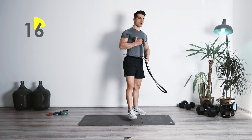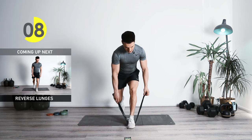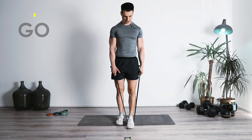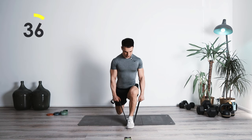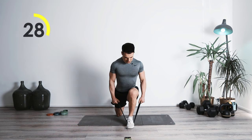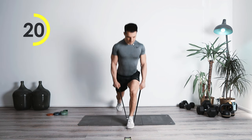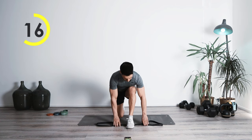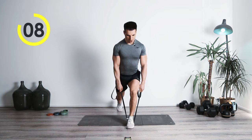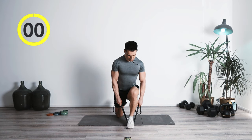From all the deadlifts, now we're switching to the reverse lunges. We're going to have the band once again double under one foot, grabbing it to the side. Chest up — we're going to take a giant step backwards and lean into our front leg. One, two, squeeze — creating that stretch in the glutes. If you want more tension, just grab it a little lower and you can continue with more resistance. Lock it in. Perfect job.